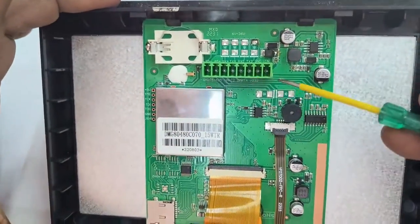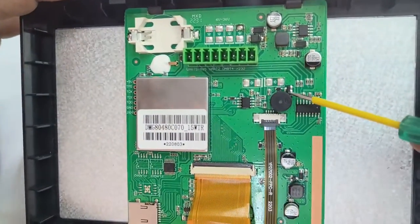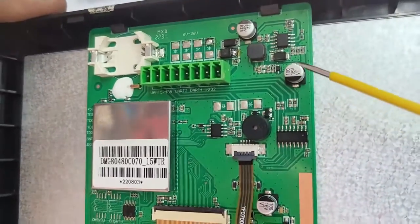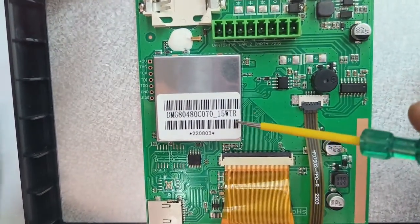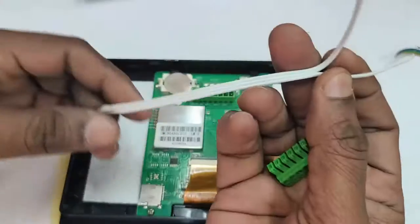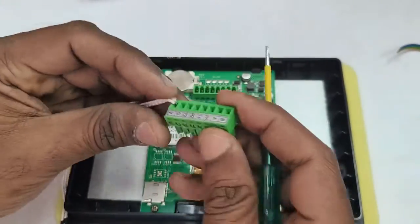Let us open the back casing of the 7-inch display. There is a green connector at the top for interface connections. On the upper left-hand side is the RTC battery position. This is the RS232 IC and this is the 800x480 DWIN display engine. On the lower side is the SD card slot. A power socket is required for the power source.